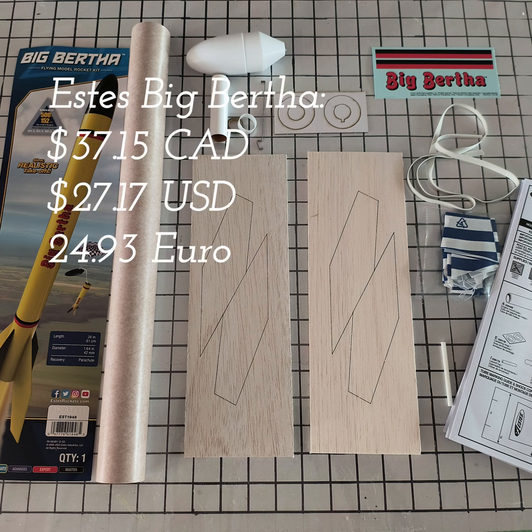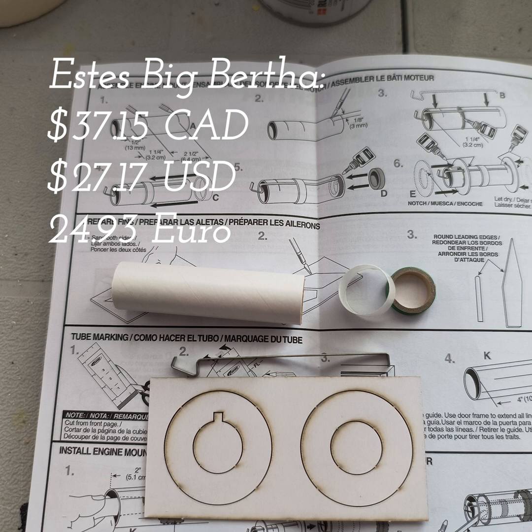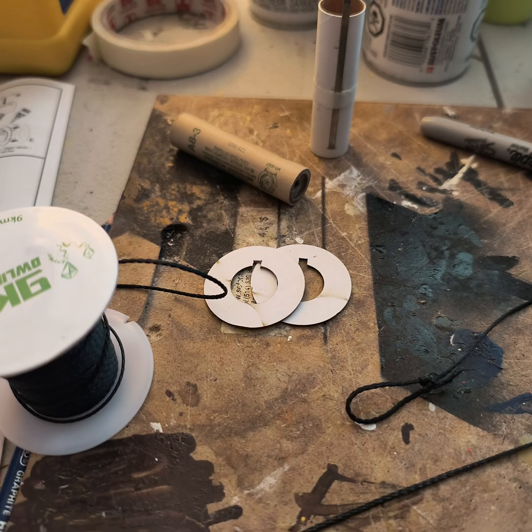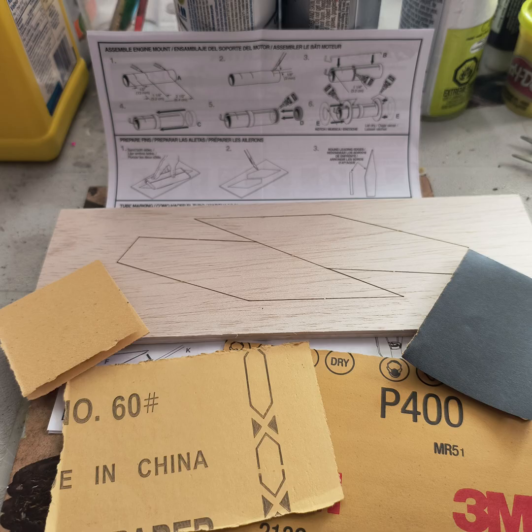Big Bertha is a great kit, and now after putting it together I can certainly see why — goes together super simple. Standard engine mounts. I did decide to use a Kevlar cord for my shock mount, so in this case you'll see I had to cut an extra notch in the engine mount and attach the Kevlar cord directly to the engine mount itself. Usual sanding of the fins, nicely cut balsa with a laser cutter.